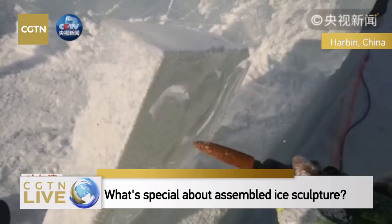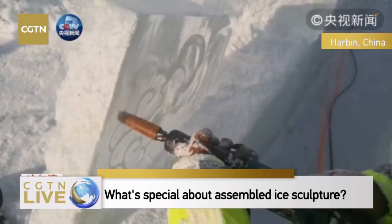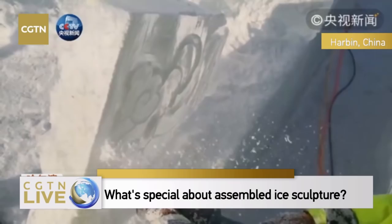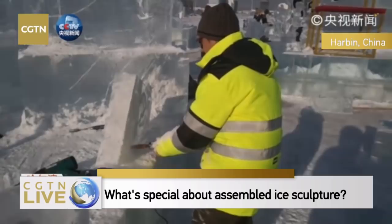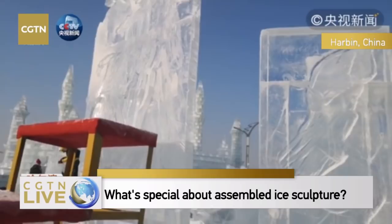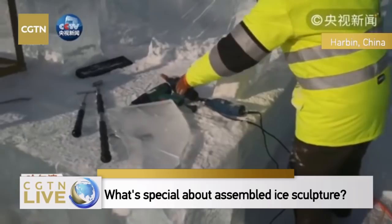This is a grinder — it's imported. This tool is used to refine the edges of the ice. For some places that cannot be refined by chainsaws or chippers, we can use this tool. It helps us shape better curves and spheres, and every tool has its own special function.